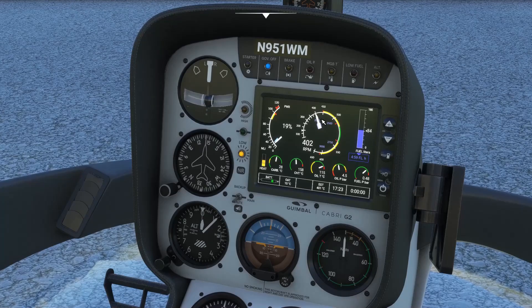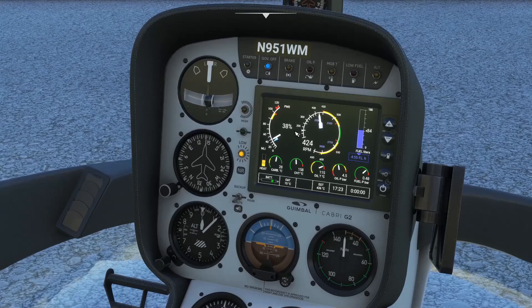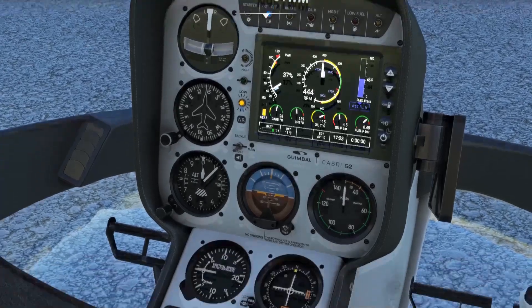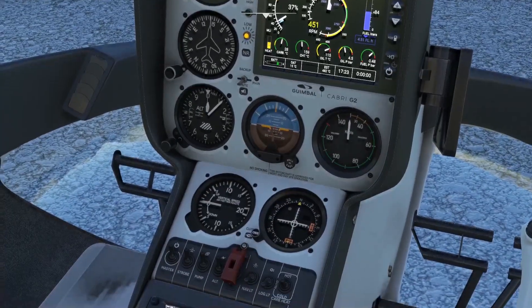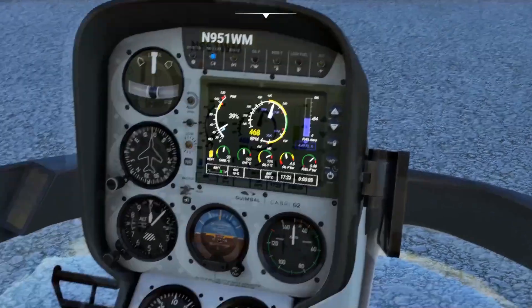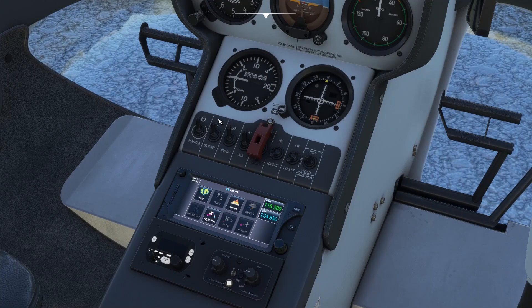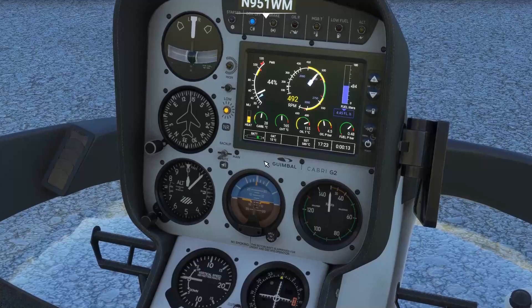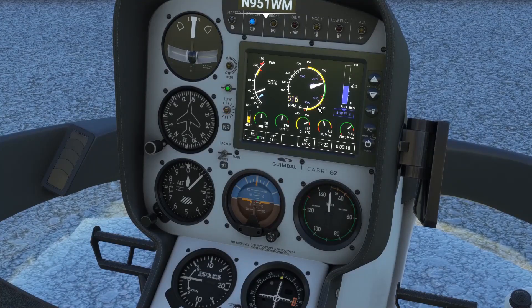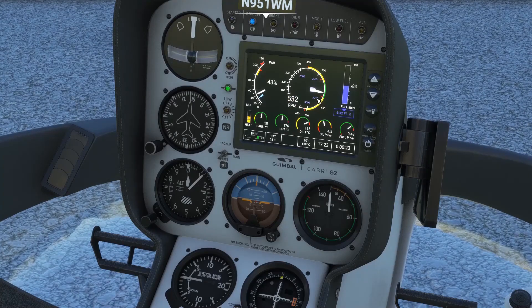Now we'll set the rotor speed between 400 and 450 RPM. Notice the yellow low-RPM light is illuminated just left of the EPM. Switching off the fuel pump to make sure fuel pressure remains — still got pressure — fuel pump back to on. For testing the carb heating, we'll increase RPM to about 530. Notice the low NR light now blinking; it should turn green once the needles are in the green band on the dual tach gauge.